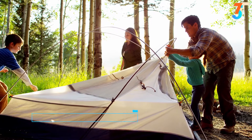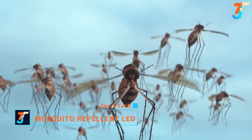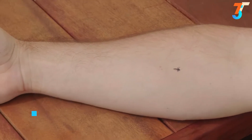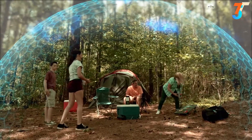No matter where you go in the great outdoors, there's one thing you're bound to encounter: mosquitoes. Sprays are messy and unpleasant. Candles and torches don't seem to work. Instead of stopping mosquitoes on your skin, what if you could stop them in flight before they can bother you?